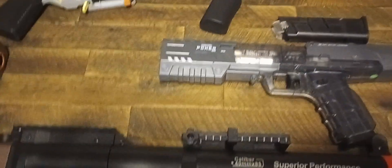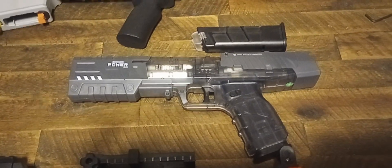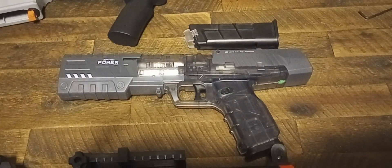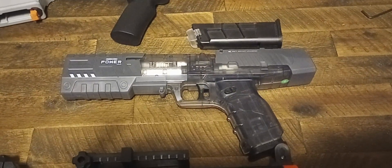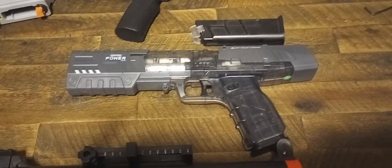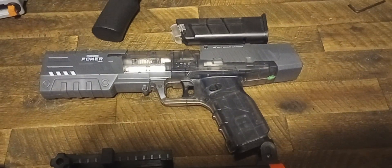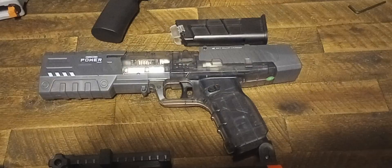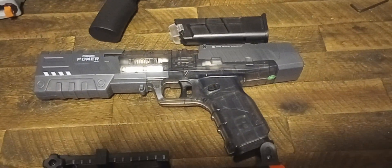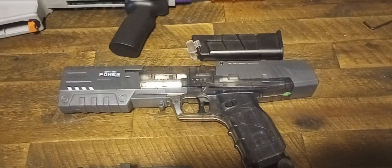Over here we have the LP55. This blaster costs anywhere between $30 and $50 depending on where you bought it — this one came off of AliExpress. It's basically a Dart Zone Pro MK2, but it's mag-fed. And the improvement is it takes seven darts per mag instead of six. This blaster shoots at 100 FPS, pretty consistently, which is great. It comes with two mags, some accessories, and some darts — really nice, especially for around $30.